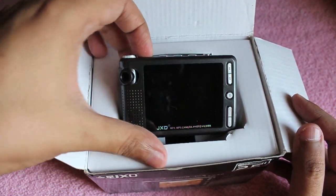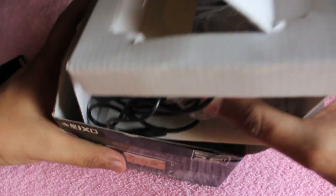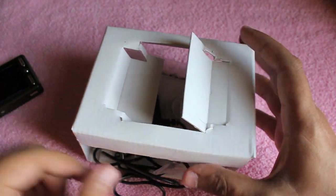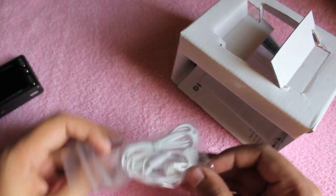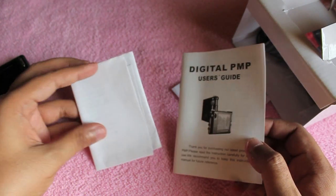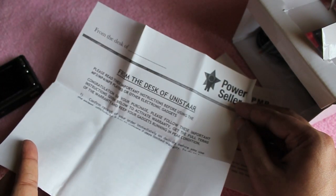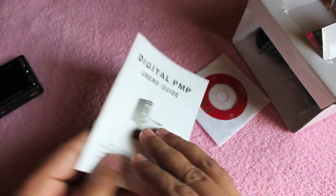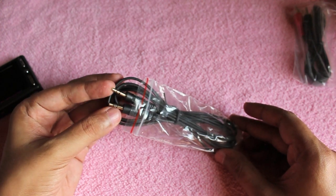Inside the box you get the actual MP4 player, which we'll look at later. You also get quite a few wires and cables to charge and connect. There's a charging adapter, a pair of headphones, quite a bit of manuals, a CD to install for converting songs and other content, and an audio-in cable for recording.